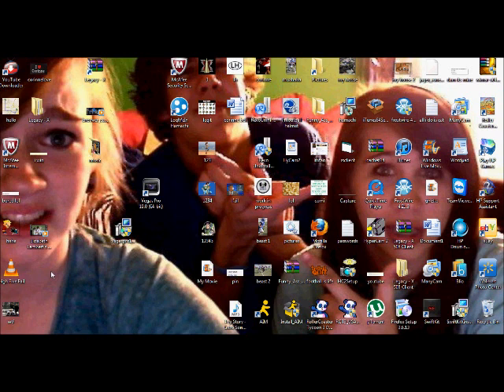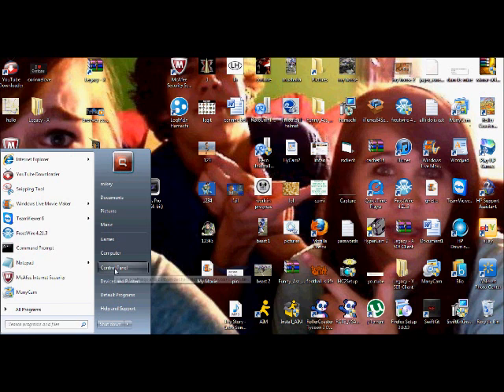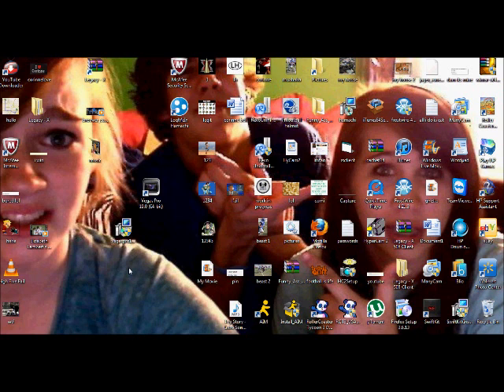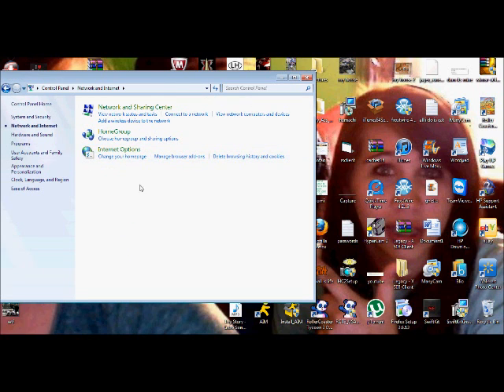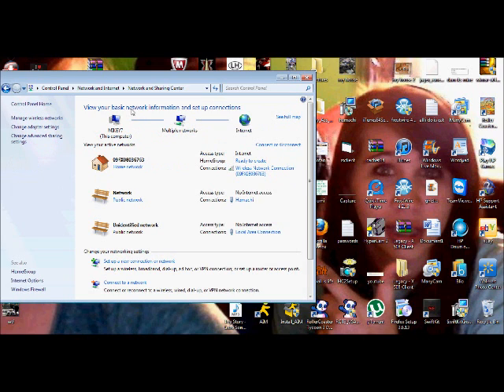I'm running Windows 7 right now, so I hope this helps. Just go to Start, then you'll go to Control Panel, and in that Control Panel you'll go to Network and Internet, then you'll go to Network and Sharing Center, then you'll go to Change Adapter Setting.